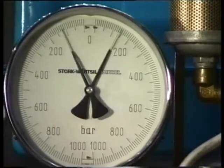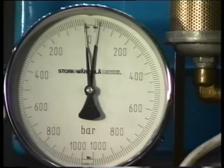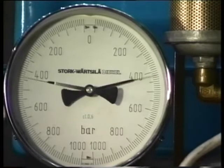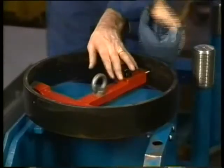Depressurize and immediately afterwards, pressurize the jacks for the third time for verification. This time, the nuts should not turn any further. Now remove the hydraulic tools.